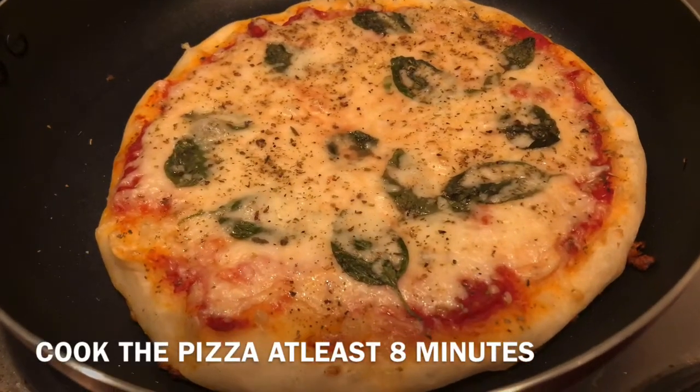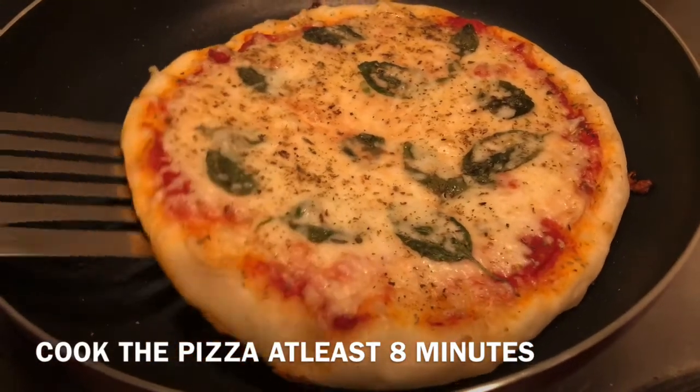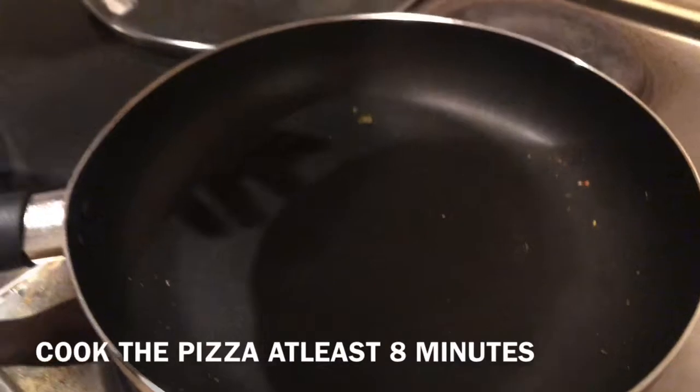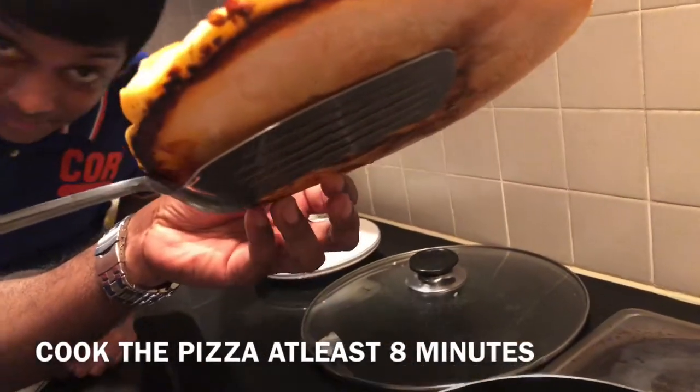It looks really tasty. I appreciate the precise timing. Look at the base of the pizza — it's very nicely cooked.